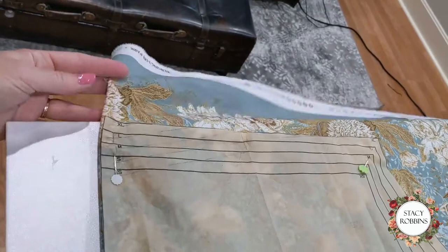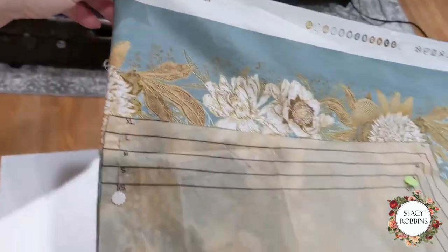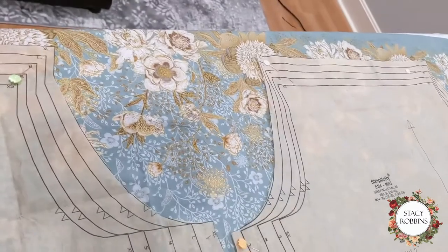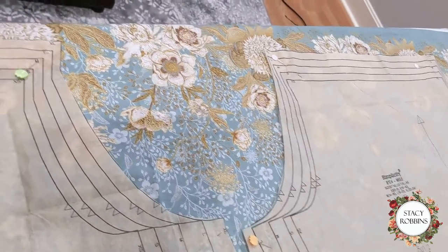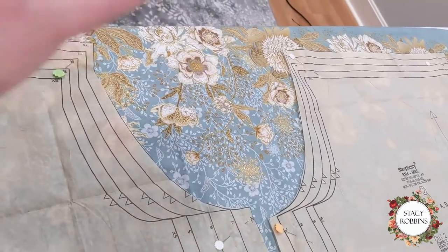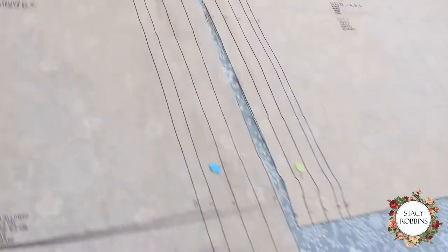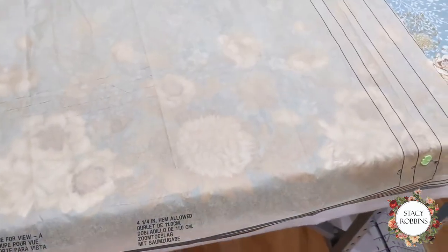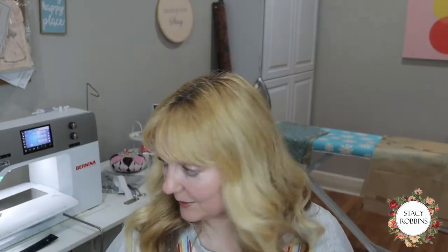Here's the second piece cut out and you can see where the border hits on the neckline. I'm going to do the same thing for the sleeve. The sleeve will have the border at the top so the whole neckline will have continuity, and then the hem of the sleeve will be the center part, and the hem of the dress will also have more border print. We're all cut out - this is going to be so fast.